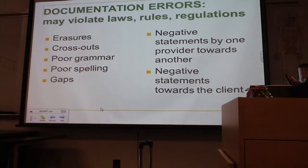Your grammar should be good. You should have correct spelling, and there should be no gaps. Meaning, at the end of a paper, if you're signing it and you still have half a sheet left, you should just make one draw through the emptiness of the paper, so anyone can come behind you and add some other information.